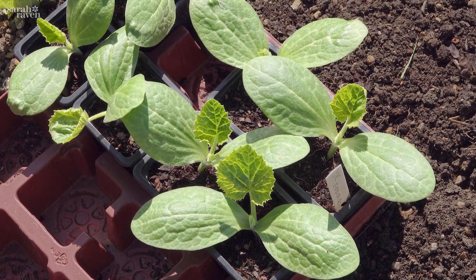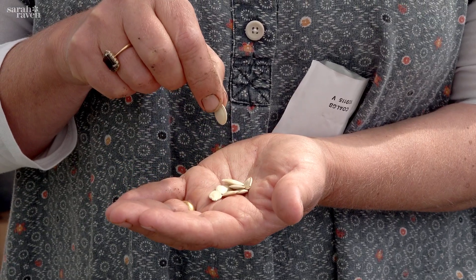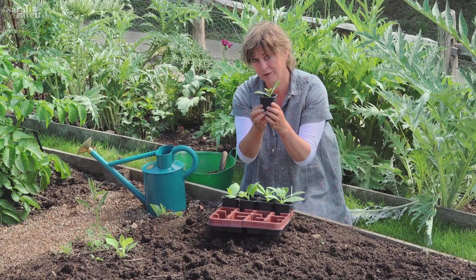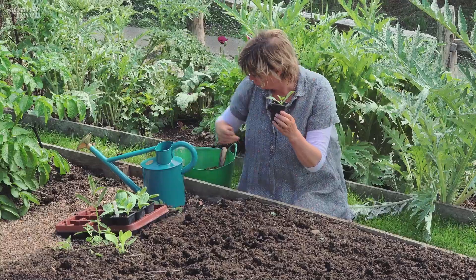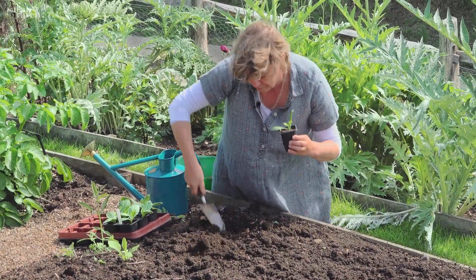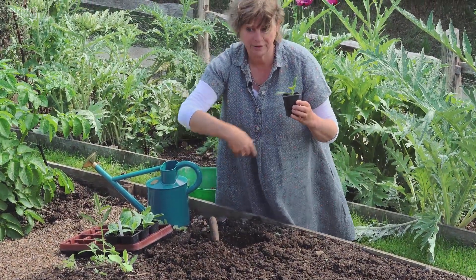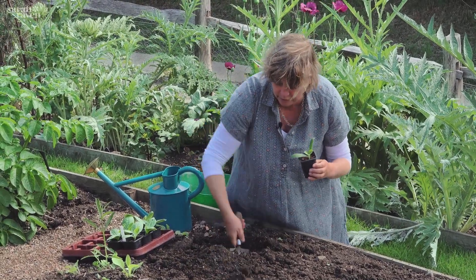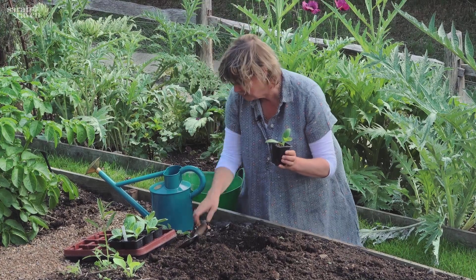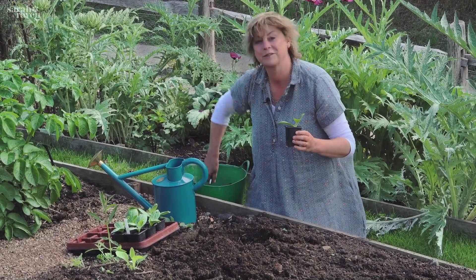Sowing courgettes is unbelievably easy — they always germinate. They're big flat seeds and you put them vertically into their own mini pot. I've used a non-peat-based compost, and these were sown just 12 days ago — they're really quick. When planting, courgettes are quite hungry and thirsty, so I dig a decent-sized hole and fill it with manure, which not only feeds the plant but also retains moisture — a double bonus.